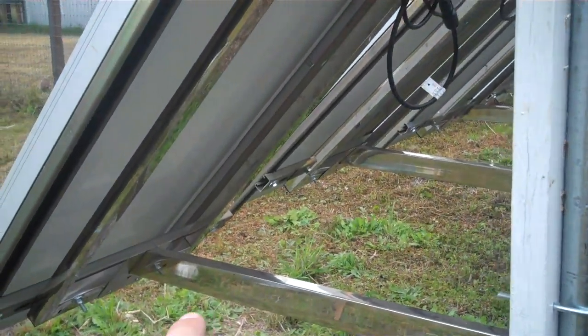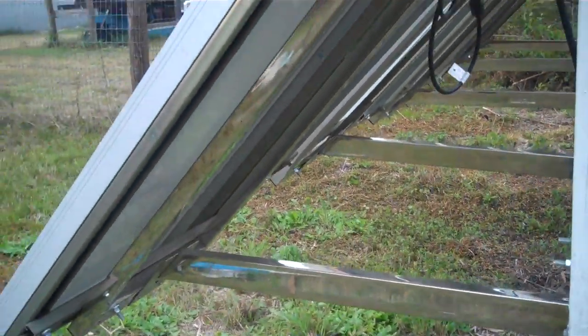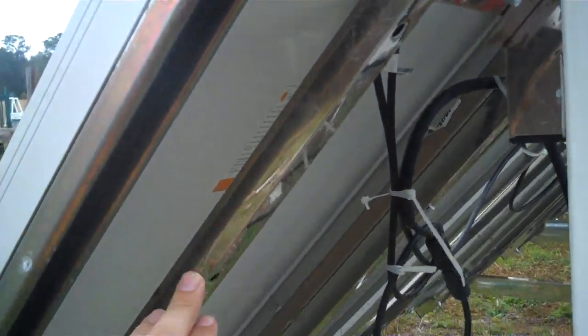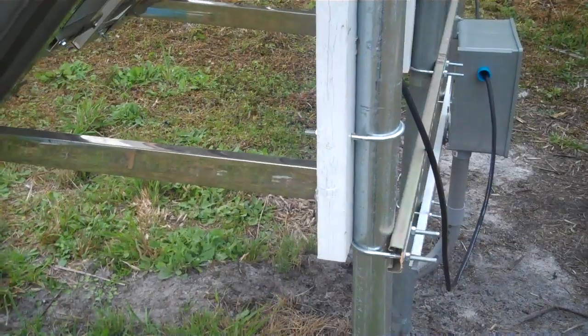The mounting kit was originally $100 and it was marked down to $20. We've got some strong winds coming in, but I did install Unistrut right here — you can see this is a Unistrut bar on the mount. You can actually build this whole thing out of Unistrut, but I just thought that $20 was a good buy for it.